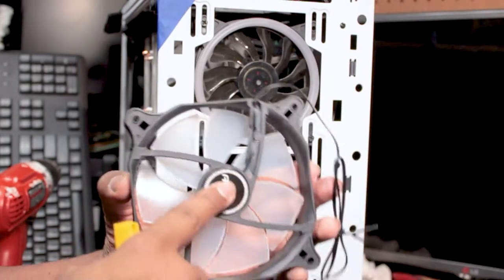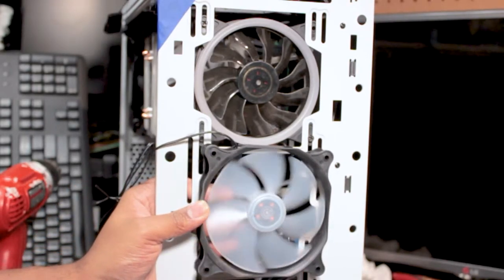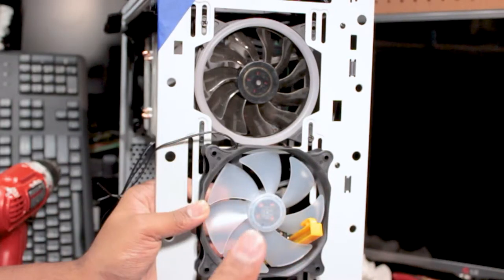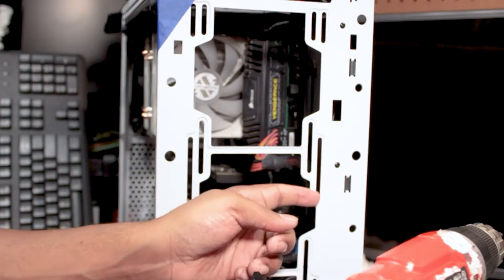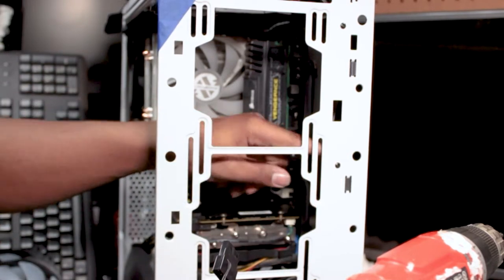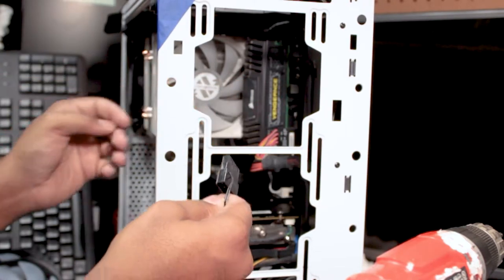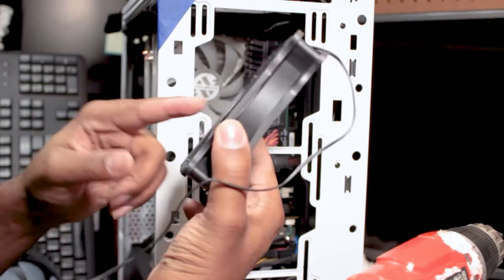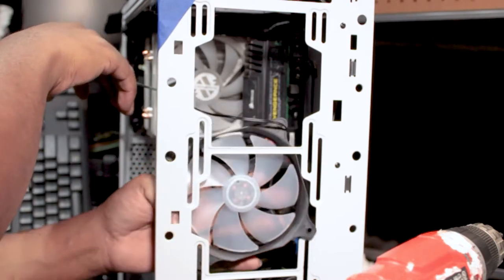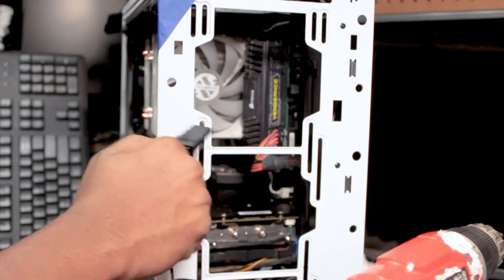When it comes to these 120 fans, especially the nice thick ones, save them — you can always use them for another area of the computer, like underneath the graphics card. This one would draw way more air than the one currently at the bottom. Our whole goal is to draw fresh air from outside the computer case, inside the case, so it'll pull through and cool all the components, then exhaust out. To accomplish that, we want the flat side facing in so air goes in and through.